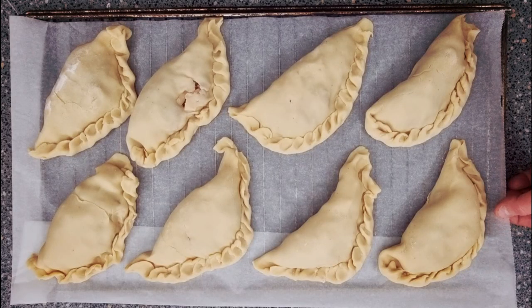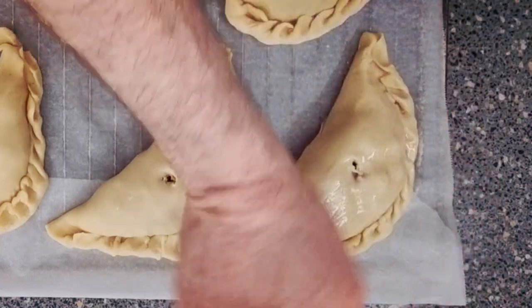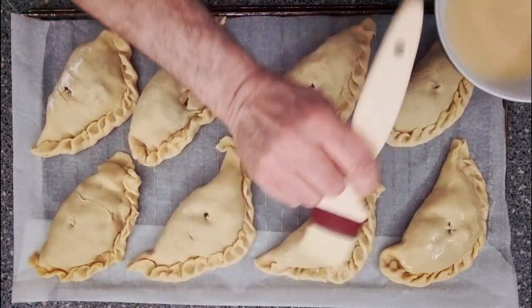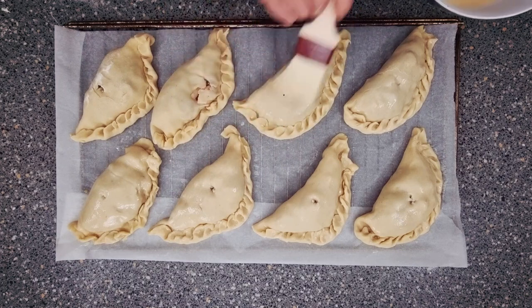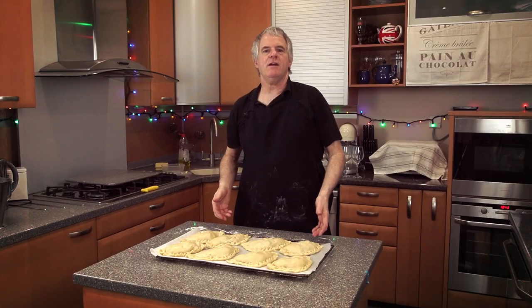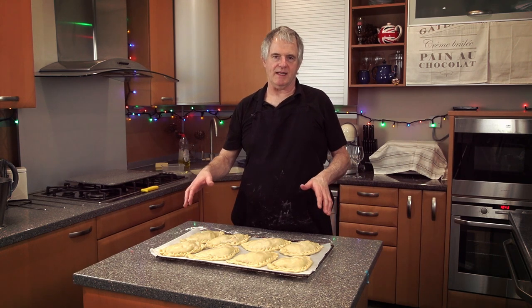Now you need your tray. This tray has got silicone paper — you can use greaseproof or baking parchment. All we're going to do now is just put a little hole in them to let the steam out. Now we're going to egg wash the top. You're going to rest these for around about 30 minutes, then pop your oven on. Your oven temperature wants to be 200 to 210 degrees Celsius. We're going to be baking them in the oven for 50 minutes, and halfway through you want to turn them around in the oven so they get evenly baked.